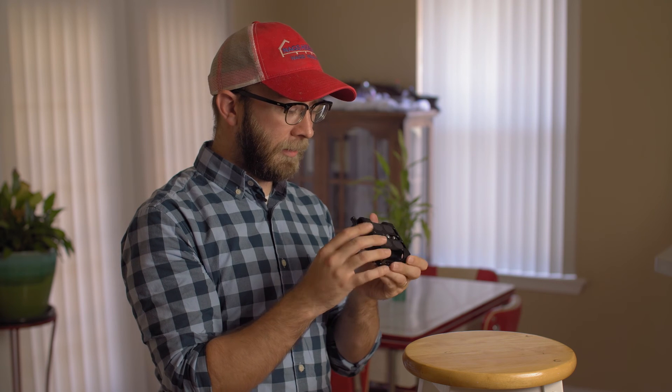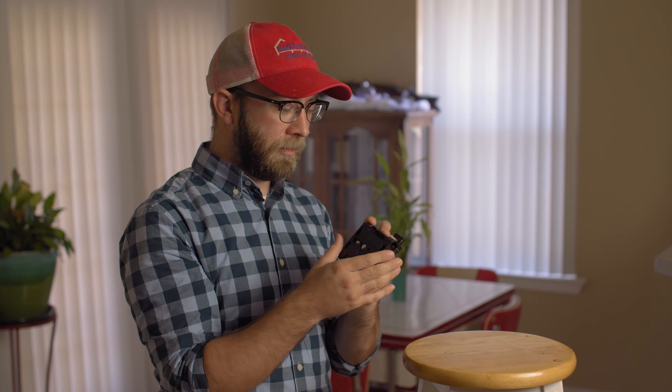The rubber feet on top are good and raised up enough that you shouldn't see any twisting of your camera body, especially if you're using two thumbscrews. I think this is a great piece, a great value, and I really recommend it for anybody looking for a solid universal camera baseplate.